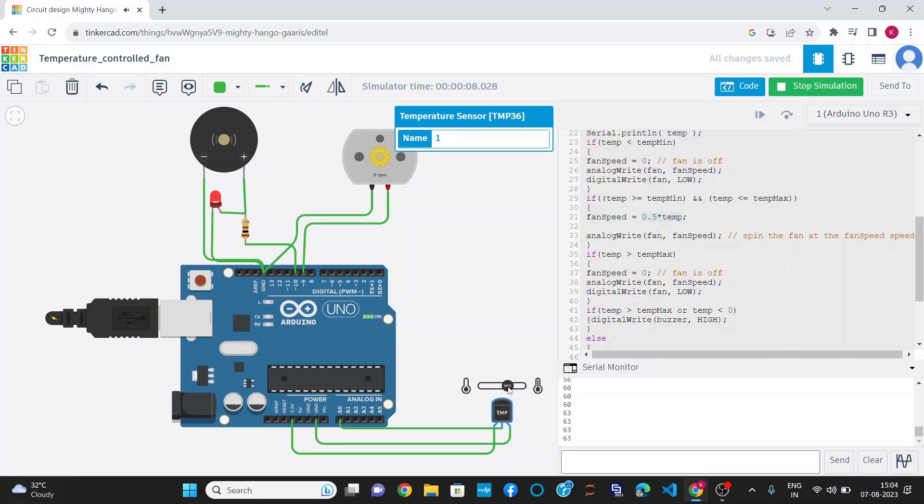Similarly, on further increasing the temperature, the motor is off but the LED and buzzer keep blinking. Now, as it goes down to 15 degrees Celsius, at this temperature we don't require a fan, so the fan is off. Similarly, as the temperature goes down to 0 degrees Celsius, this is also an extreme condition, so both the LED and buzzer start blinking and the motor stops. Thus, the project is working fine. That's all from this project. Thank you.